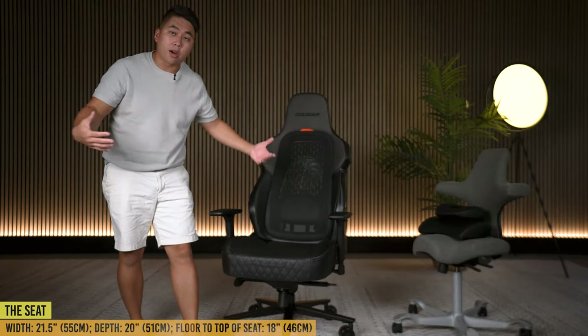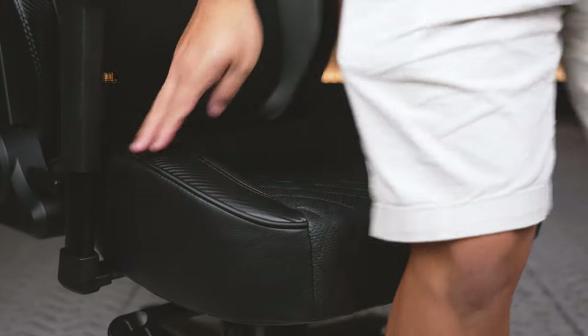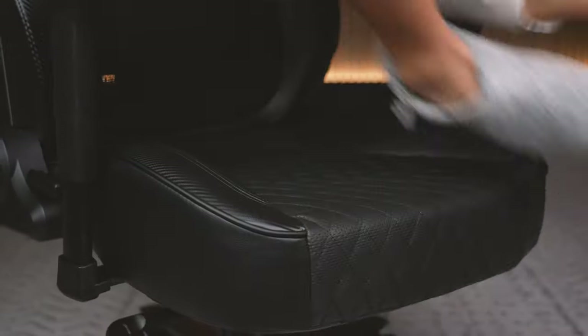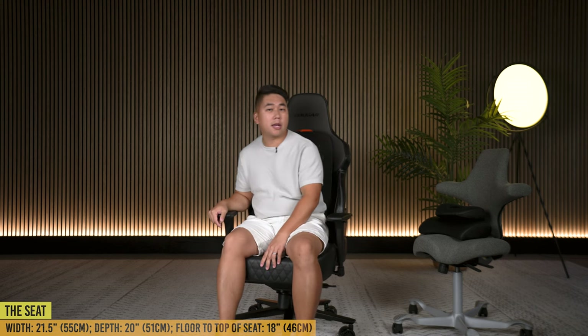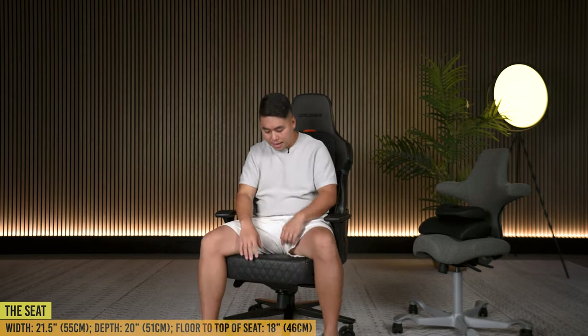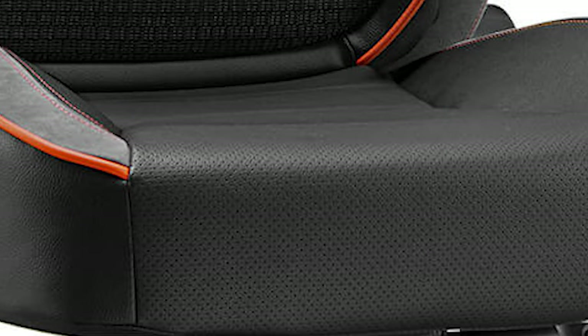The seat cushion is one of the best I've experienced on any racing style gaming chair. I wish it was a little bit wider for ergonomic rebels, but in terms of plushiness it feels great - good give, pretty soft, yet you don't feel like you're sinking or losing support. It's a lot softer than certain other popular racing style gaming chairs. The Nexus Aero Black has diamond cutouts on the bottom you can feel, and perforated holes that add breathability to the PVC leather. Other color variants won't have the diamonds but will have the perforated holes.